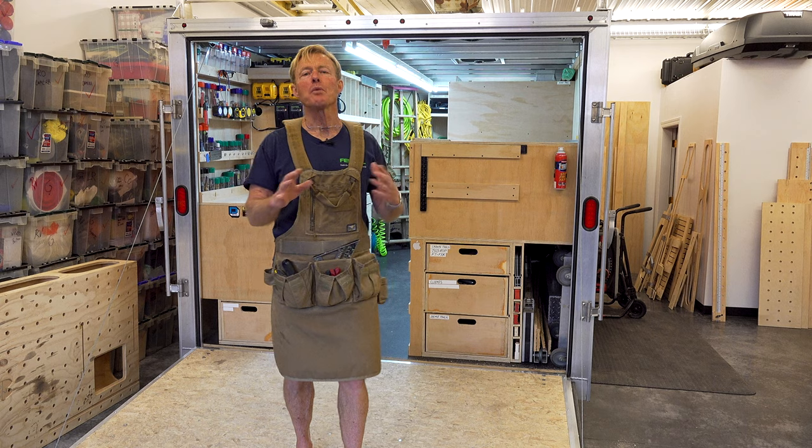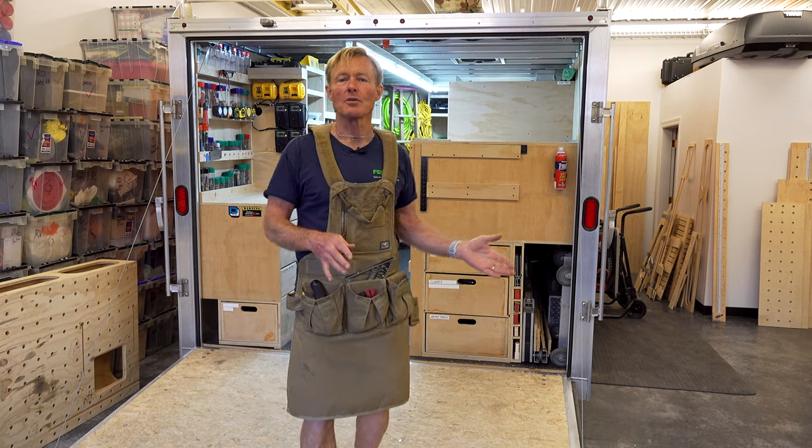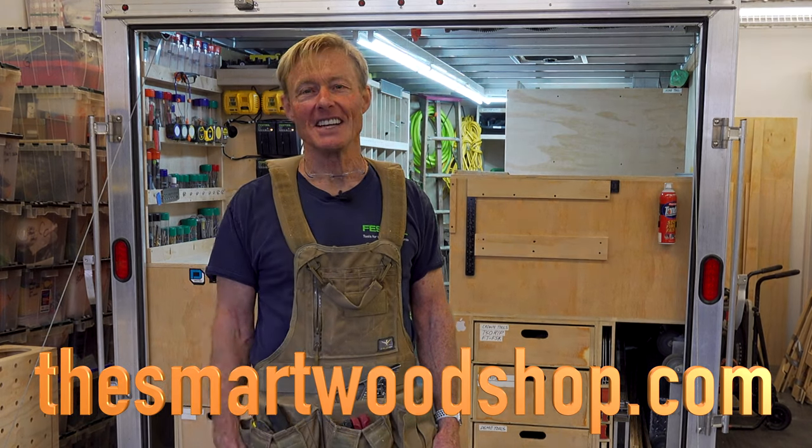I won't tell you about anything on this channel unless I've tried it out myself and unless I want to use it myself — unless I think it's the best choice. If it isn't, you're not going to hear about it. We have reported the copyright infringement, let YouTube know, let Atlas 46 know, and now I'm letting you know. Thanks for dropping into the real Smart Woodshop — be smart, stay safe, and have a great day.